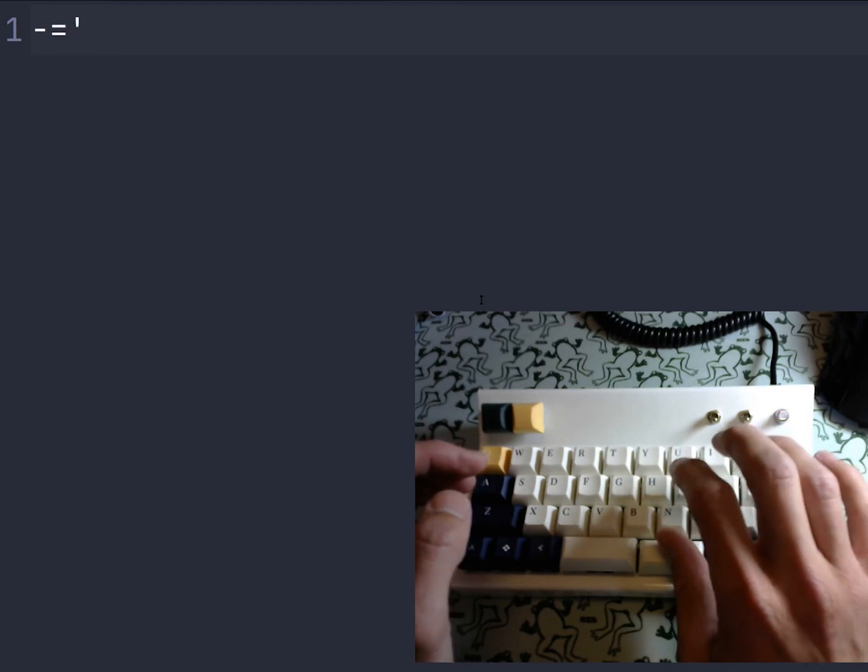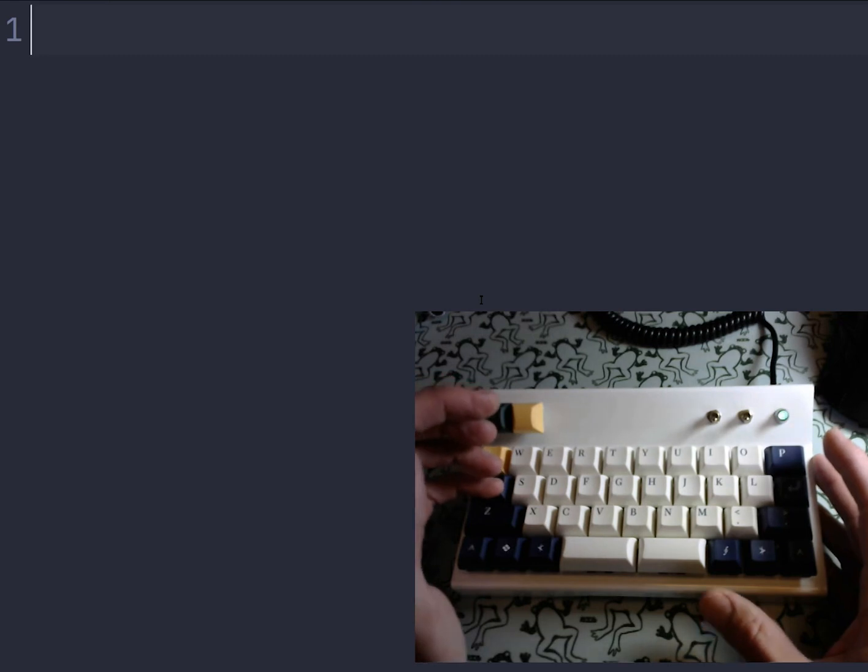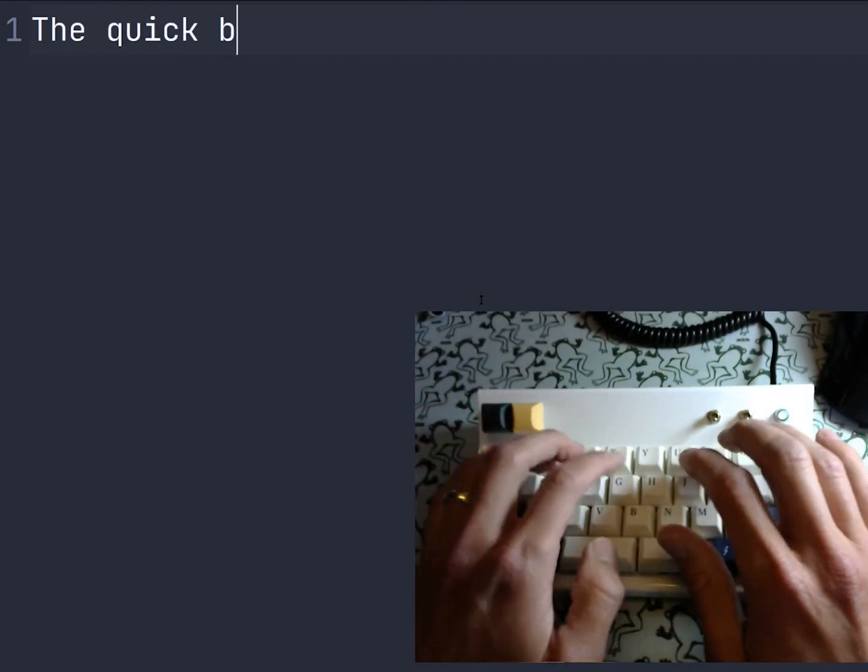I also have some symbols on that layer. If I want to move around, I have another layer for that — I hold the A key to navigate. Let's get the quick brown fox back.